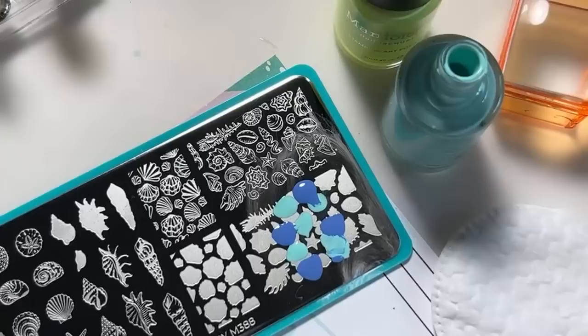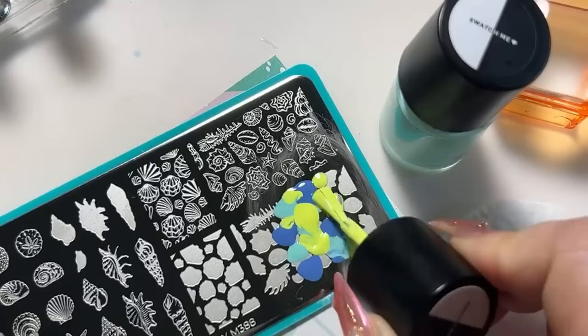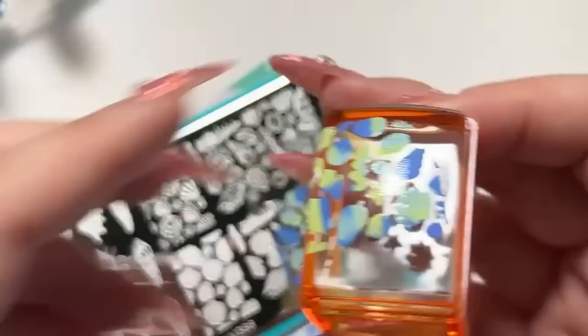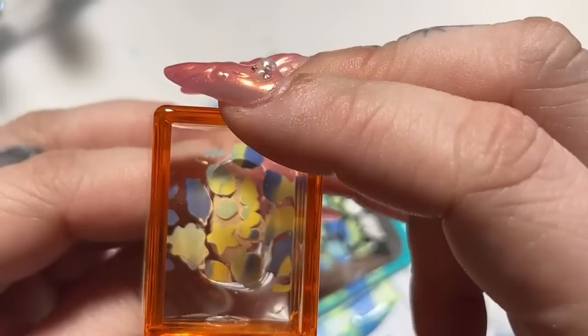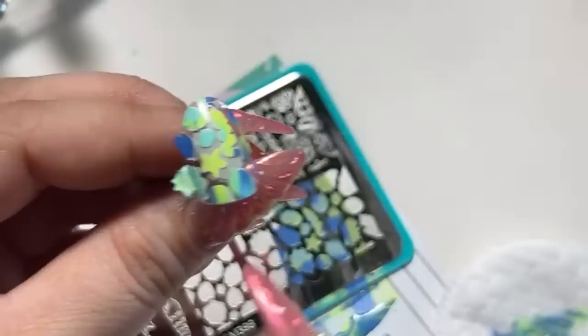Make sure to wipe your brush off. We are going to scrape — I'm not going to overly scrape this because I don't want it to end up too blended. Now we're just going to try and layer this on camera, wish me luck. When you're stamping on your nails, try to be careful of fallout because it'll stick back onto your nails. I always try to move the stamper slowly so those parts don't stick back.